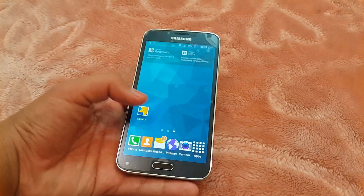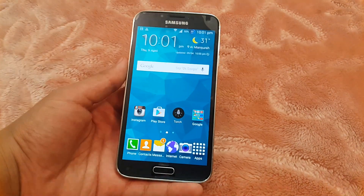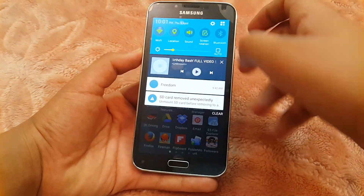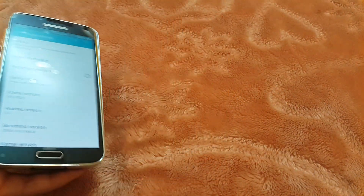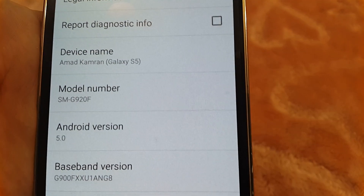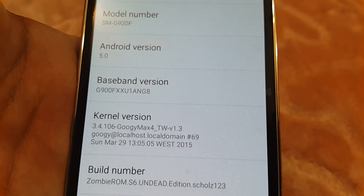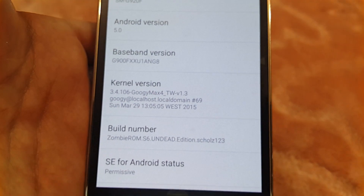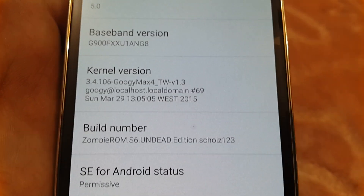The status bar is not changed because there are lots of things that are not supported yet with the Galaxy S5, so it's not the same. It's based on Android 5.0 Lollipop. In settings, it shows the device as G920F on Android 5.0. You should upgrade the baseband version or modem. The real name of the ROM is Zombie ROM S6 Undead Edition — this is version 4. I'll leave a link down below to the XDA Developers site where you can download the ROM.